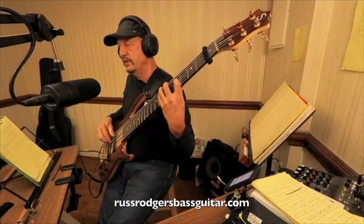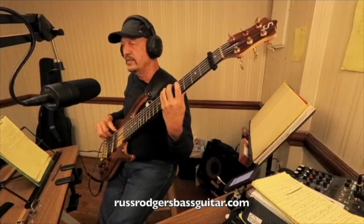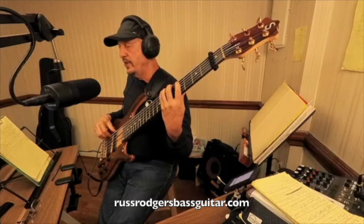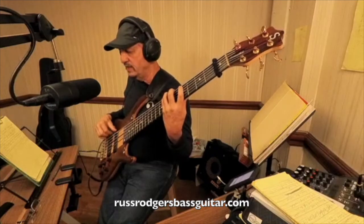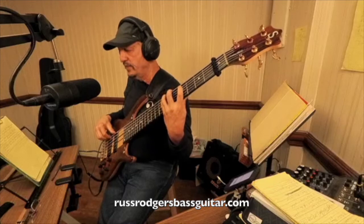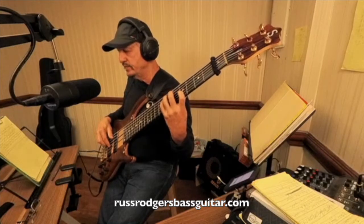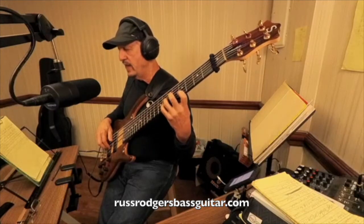So you've got the D minor here. If you look at it as almost like an F major pentatonic: play the F on the sixth fret of the B string with the second finger, G with the fourth finger, then A with the first finger, C fourth, D first, F fourth, G first, A third, C first, and D third.